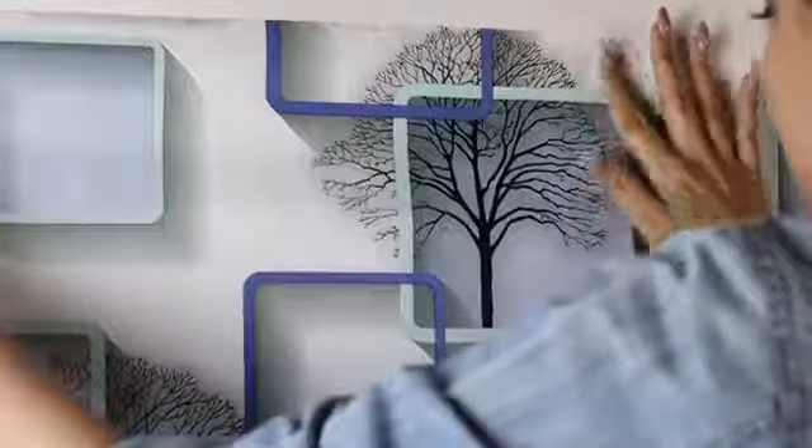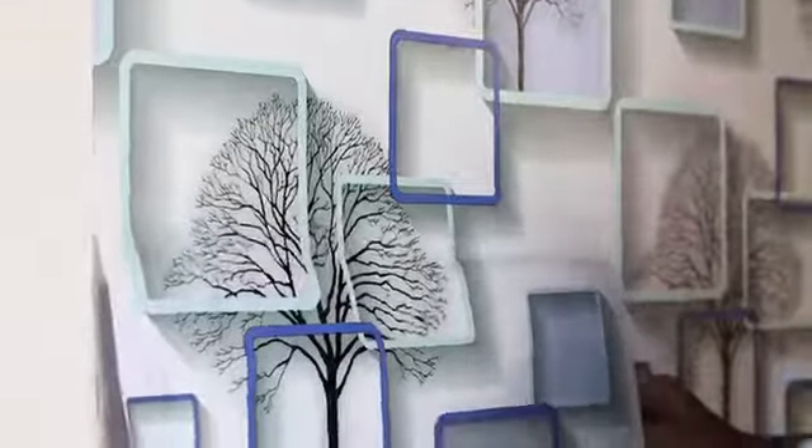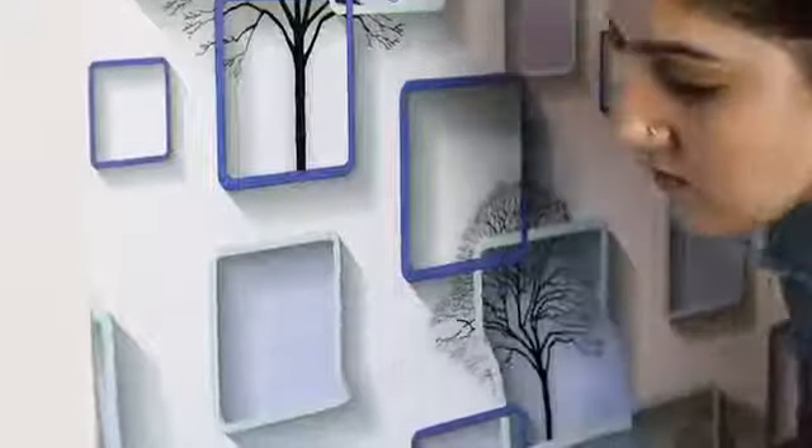Hi guys, this is Shavya and in this video I will be reviewing the self adhesive wall sticker from Wallpin. These 3D vinyl stickers measure 45 by 500 centimeters. It is super easy to apply and all you have to do is peel and stick on any plain surface and press firmly.